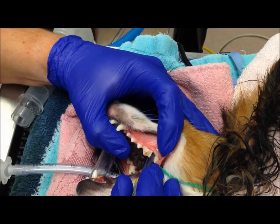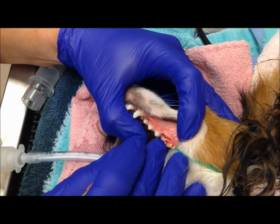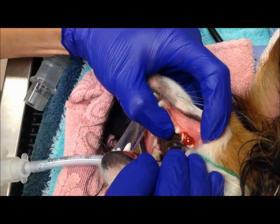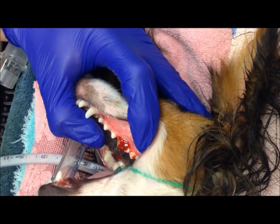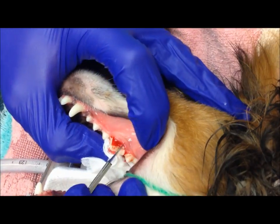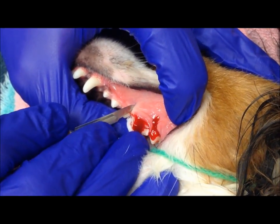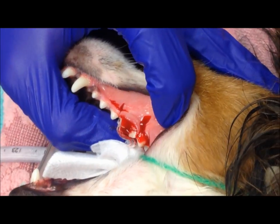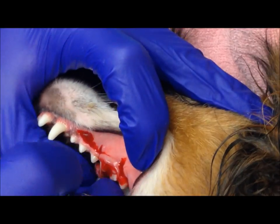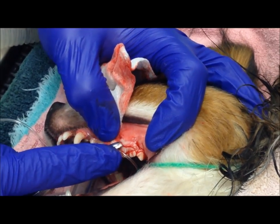I'm cutting the attachment of the gum tissue to the tooth itself with a scalpel blade. Next I'll make two incisions along the side of the tooth to make my gingival flap. Now I'll be elevating that gum tissue to make the gingival flap.